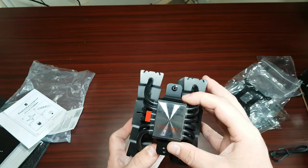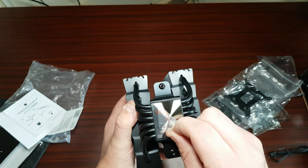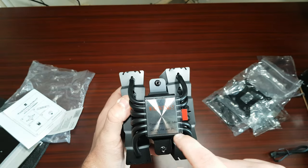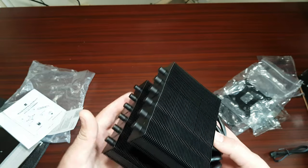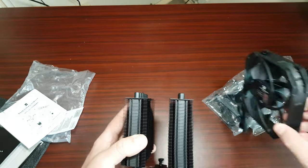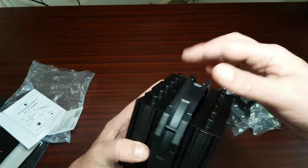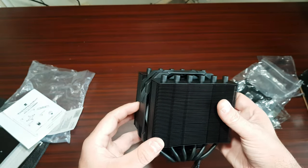I believe this would probably fit LGA 1700 — it's big enough I think. It's a very small air cooler, I will say that — very small. I know it's a 135mm fan but it's very small, so that's essentially what it looks like.